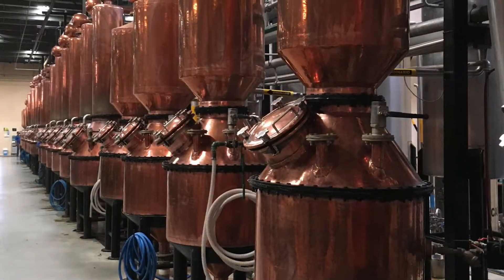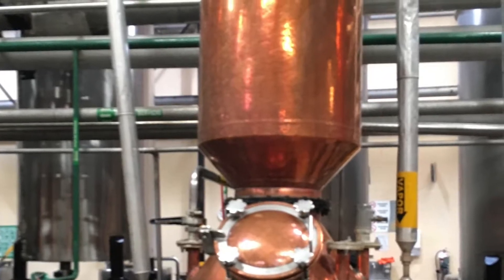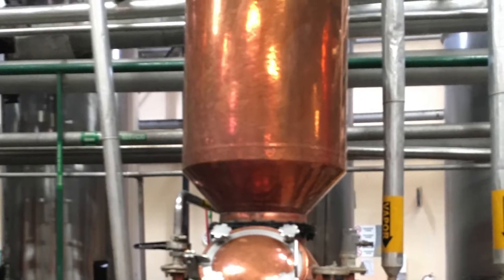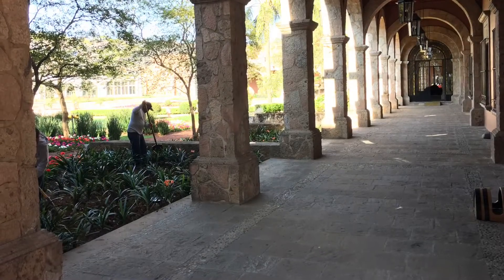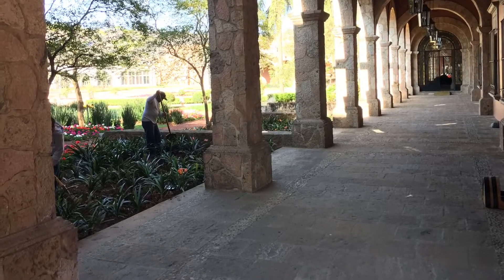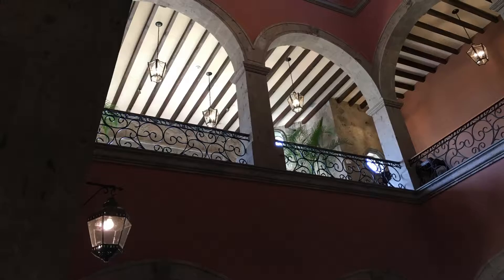Here are the tanks where they ferment, and then the copper stills — they're quite small copper pot stills. The first distillation is in a small still and the second distillation is in an even smaller still, and this is the Patrón when it came out after distillation. Here are some more pictures of the beautiful Patrón Hacienda.